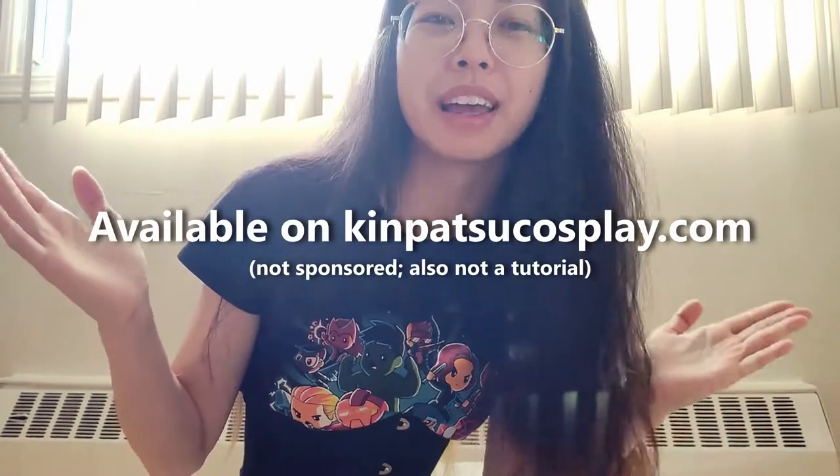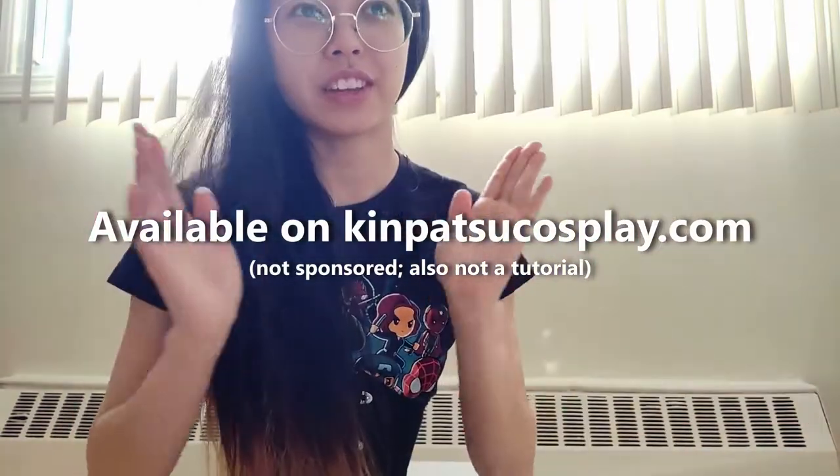Welcome back to vlog part two of Miracles cosplay action. We're making Miracles cosplay based on the pattern made by Kinpatsu Cosplay. In the previous vlog we already worked on the bodysuit mainly, so we'll be doing foam work today.